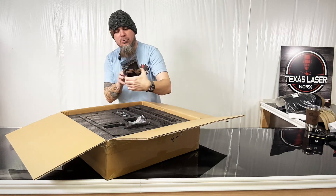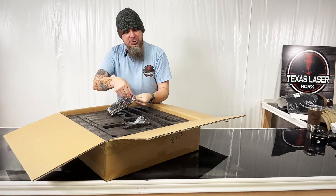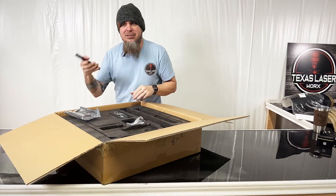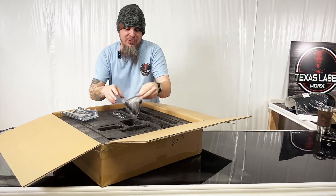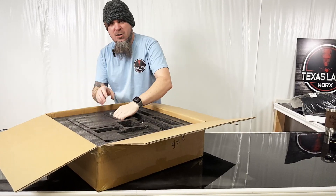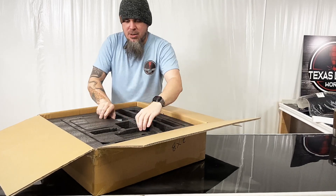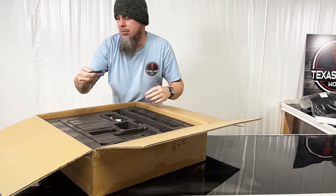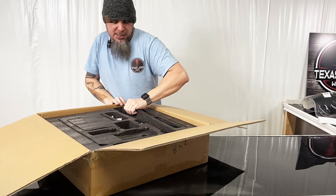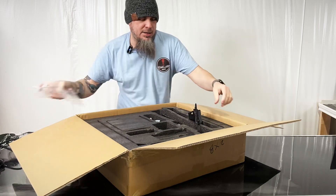Of course we got all our normal stuff — let's see what this is. It's our detachable screen, which I'm a fan of. Of course we always got safety glasses now with this unit as we're unboxing it, which does not want to come unboxed.